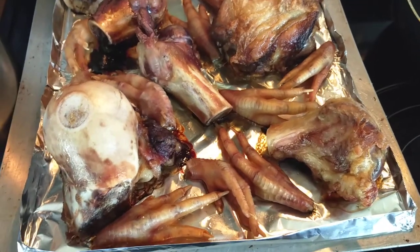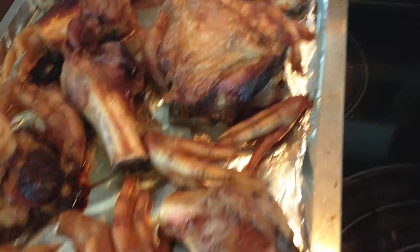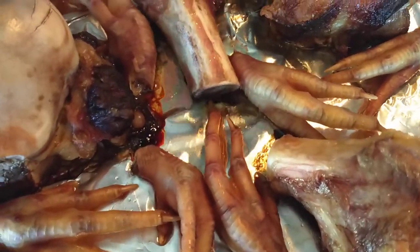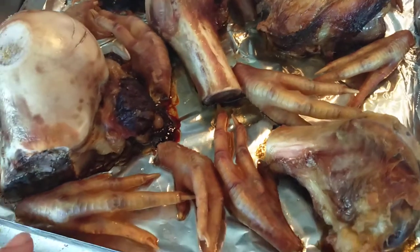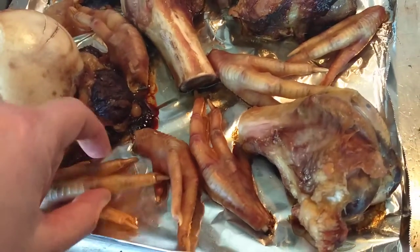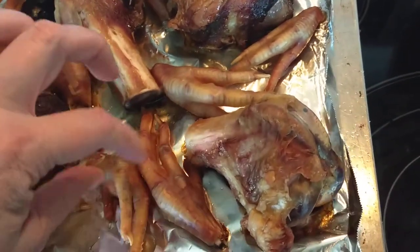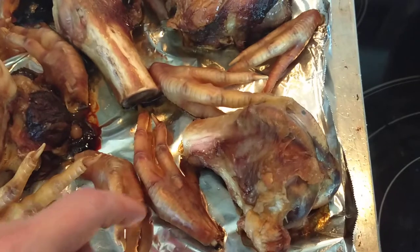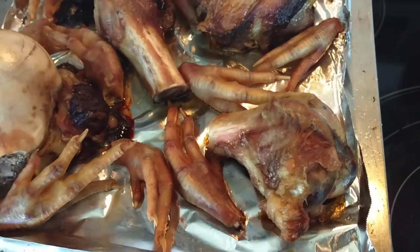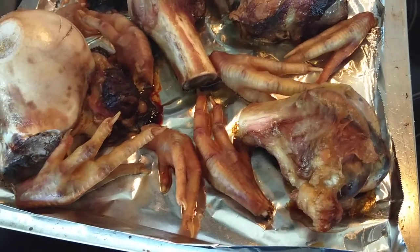I roasted them in the oven at 275 for two hours. They have nice color and you can see that some fats have come out. The reason for roasting is because they were really soggy — the chicken feet were really soggy before — and roasting them is going to help them keep their form while they're sitting in the crock pot for 12 to 24 hours, probably 24.